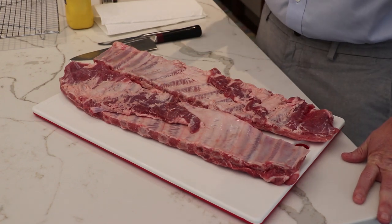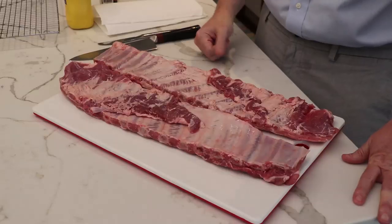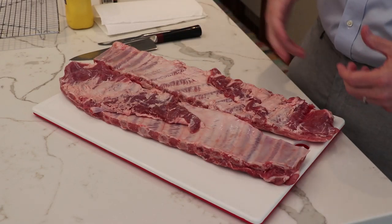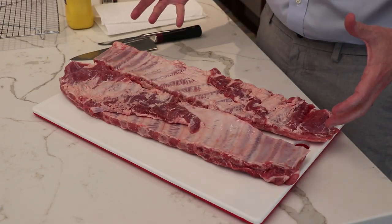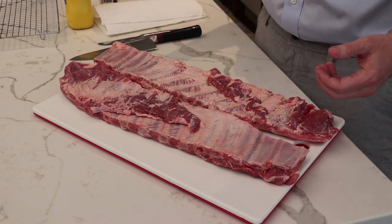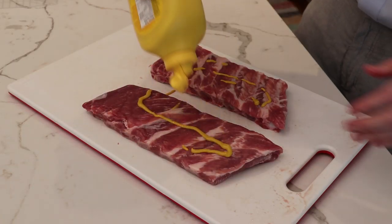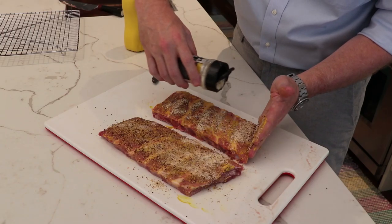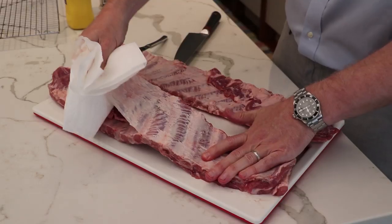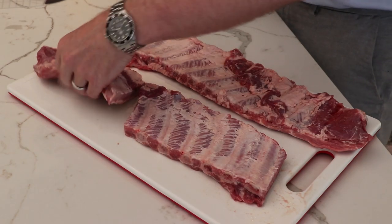Welcome to another episode of Barbecue and Bottles. Today we are going to be doing pork ribs out on the Cuisinart 360 griddle cooking center. We're just going to start with some ribs we picked up at Costco. We'll trim these up, show you what we're going to season them with, how we do that initial trim, prep them, and show you how we get it set up out on the Cuisinart griddle — we'll take you through all the steps.